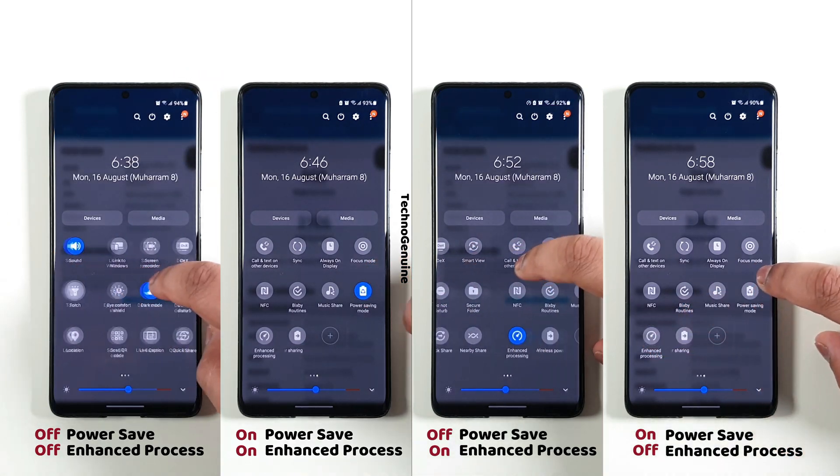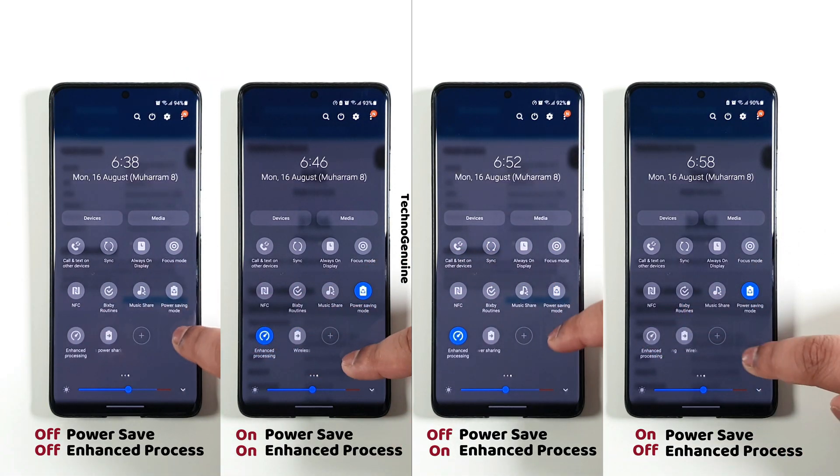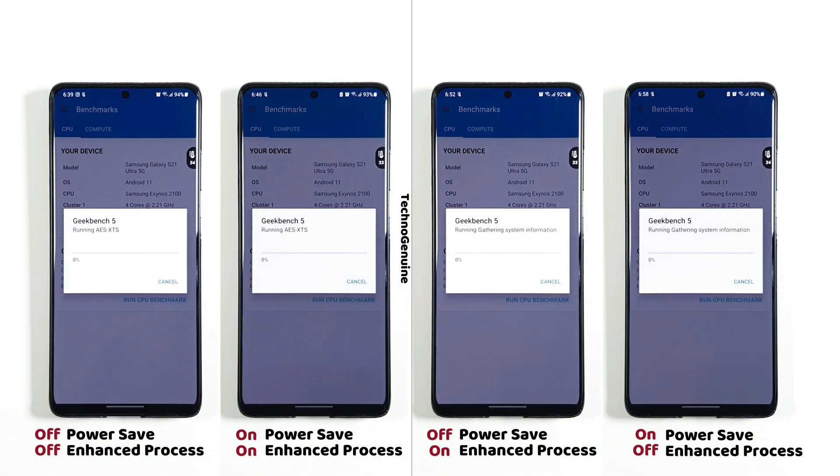Hey guys, this is Zek Junwen. Since many of you requested me to add testing with both power saver mode off and enhanced processing off, well, finally I did it. And the result might be surprising.